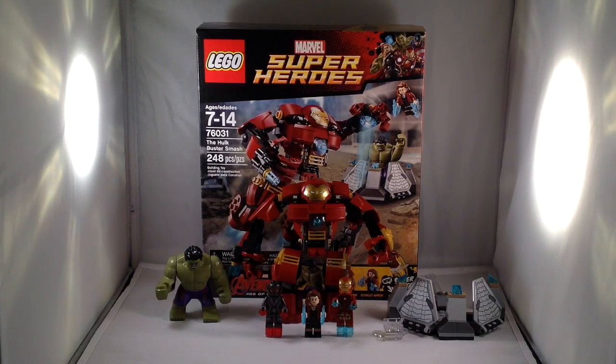You do get the Hulk Big Fig, and that makes it worth it because it's a big figure and it's the cheapest way to get the Hulk. You can also get it in the Hydra Fortress Smash, but that is more than $30. This set comes with two new and exclusive figures — Ultron Prime and Scarlet Witch — as well as Mark 43 Iron Man, a Super Jumper to trap Hulk, and the Hulkbuster mech.